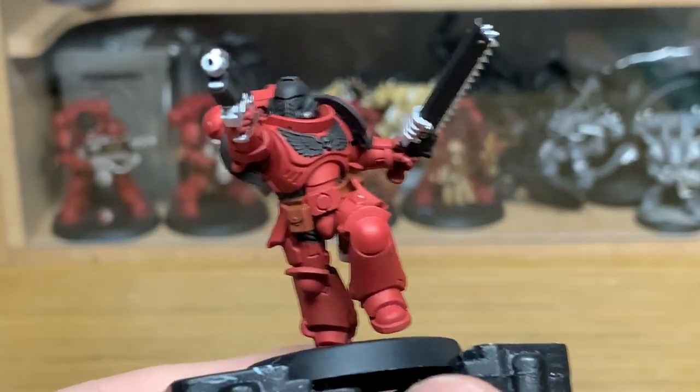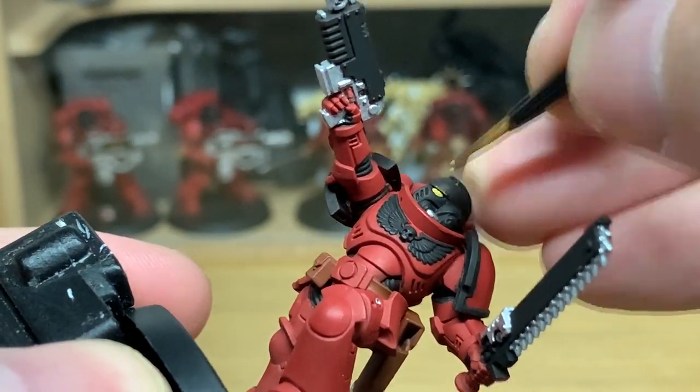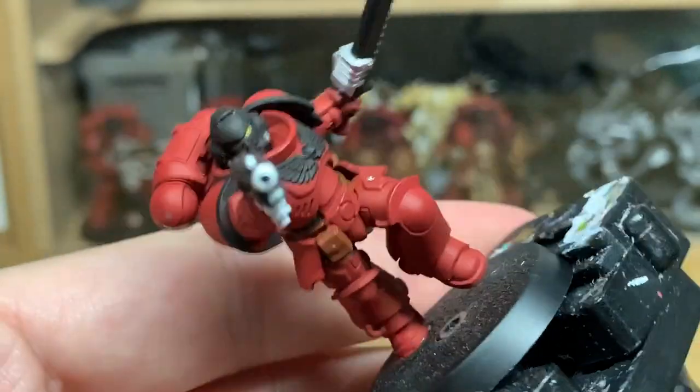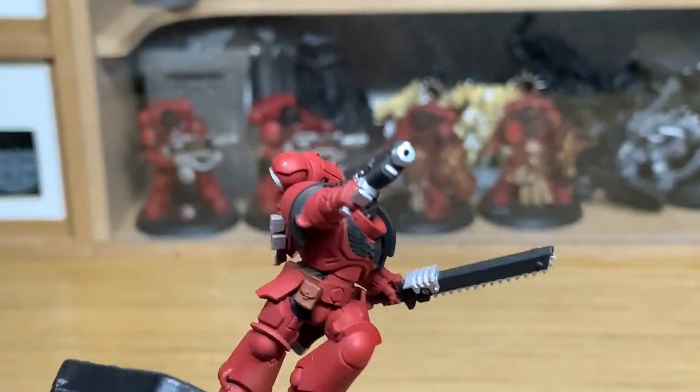I'm going to use a tiny little bit of Citadel Averland Sunset. I'm going to use this to do the lenses on his helm. I'll also come back to using this colour to do the little wires that you've got on his arms and on one of his feet.